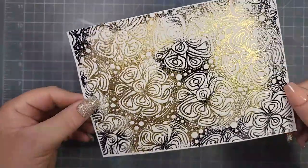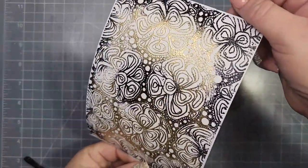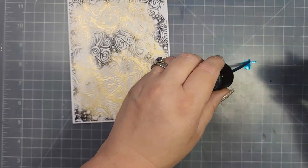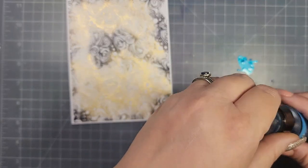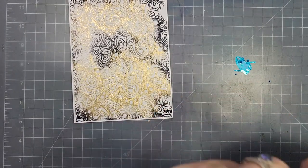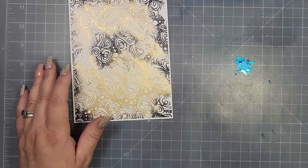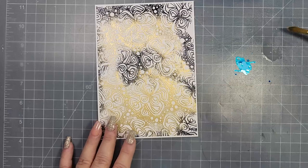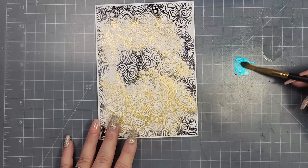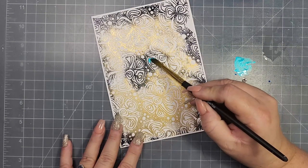I'm going to take my heat tool and melt the embossing powder. I just really love that gold — it's so beautiful when it shines in the light. Then I'm going to grab my Starburst Sprays again, and this time I'm going to brush the color onto the panel so each of these little flowers is painted with one of the ladies' favorite colors.